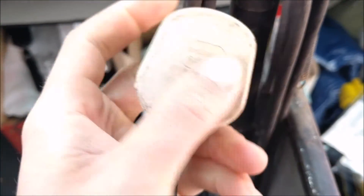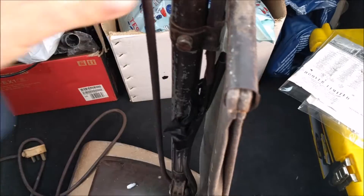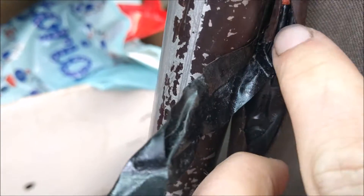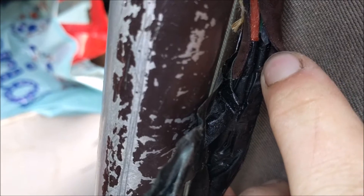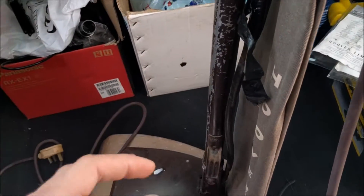Nice old plug there — made of unbreakable rubber. Oh look, it broke. I probably won't keep that either, I'll be honest. The reason I'm not keeping the cable is that it looks like the inner cores themselves are all tied up, and I don't like that.